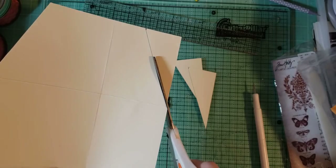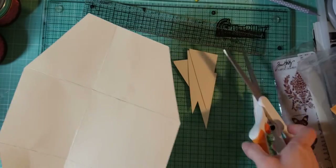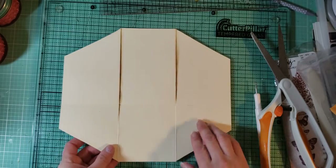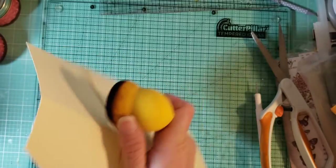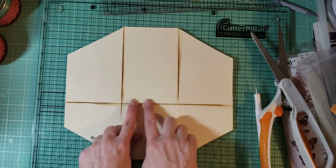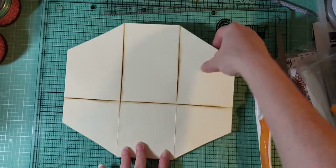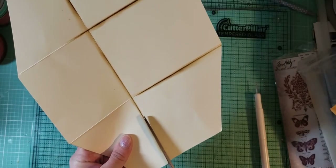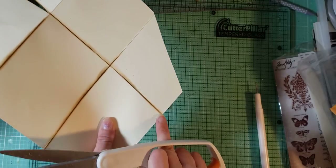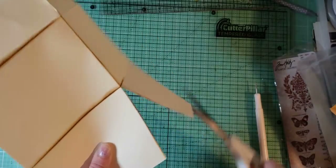Turn it over. So now we have this. Where we did the 3 and a half inch score line, let me ink that up because that's important now. We're gonna cut from the edge to the center score mark. From the edge to the center score mark on both sides. Then you're gonna turn it around and do the same thing — from the edge here to the center score mark. This is gonna be a flap.